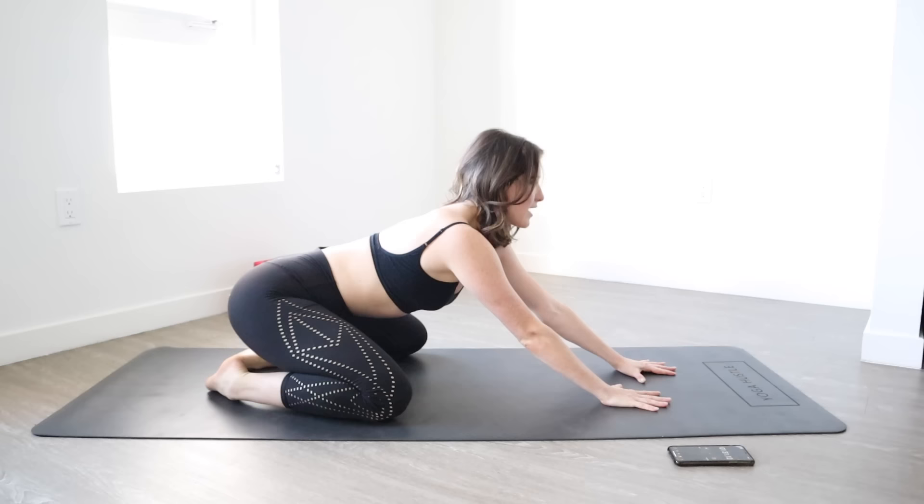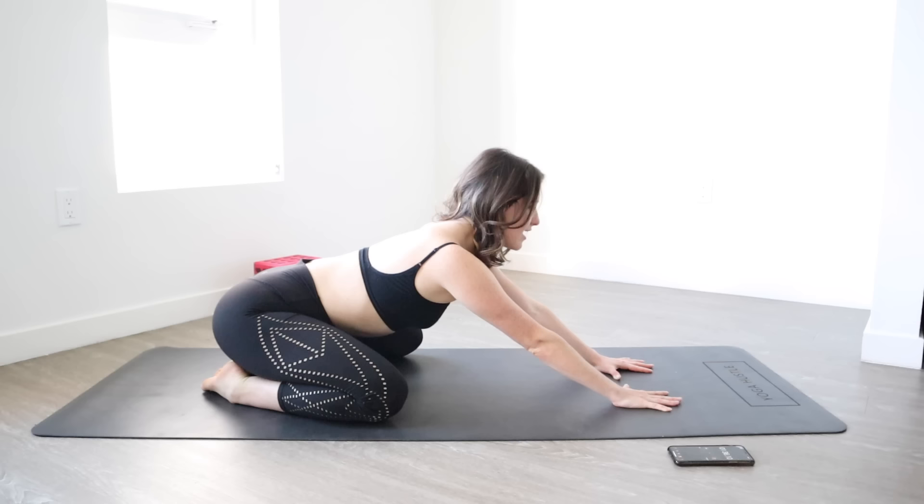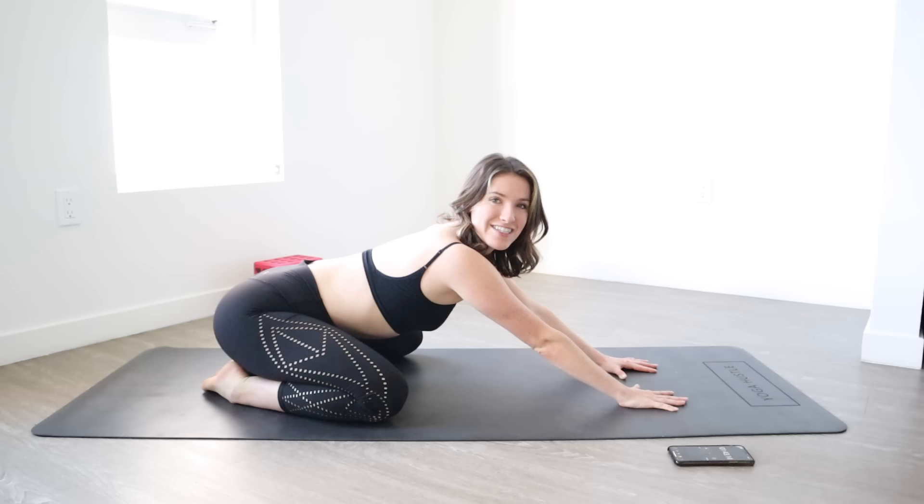You're going to bring your knees wide, toes attached. You're going to push back with your hands — push, push, push, push. Hold 10, 9, 8, 7, 6, 5, 4, 3, 2, and a 1.